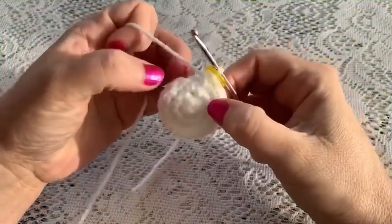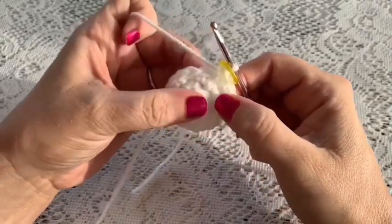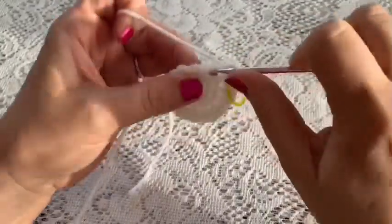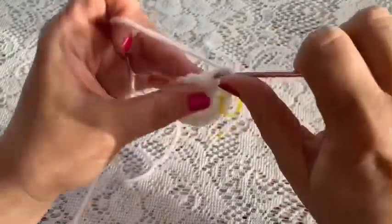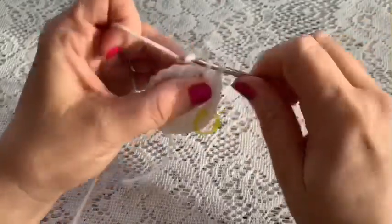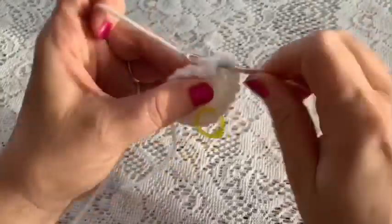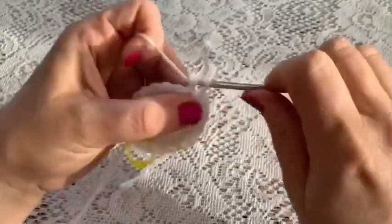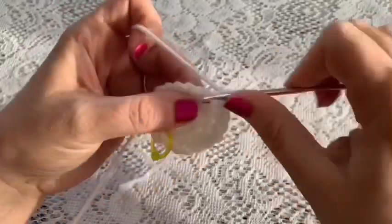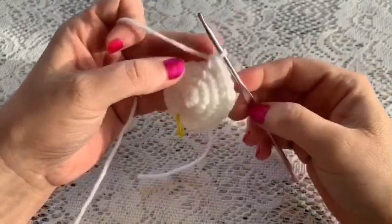For round four you're going to do a repeating sequence of two single crochet followed by one increase: one, two, increase. Then you'll repeat that all the way around — two single crochet, one increase — and continue repeating until you reach the end of the round, at which point you should have 24 stitches.